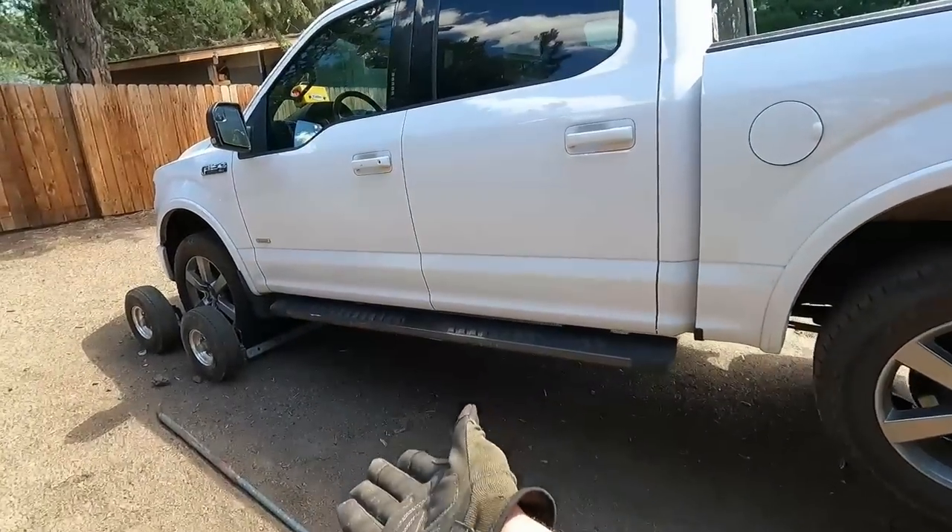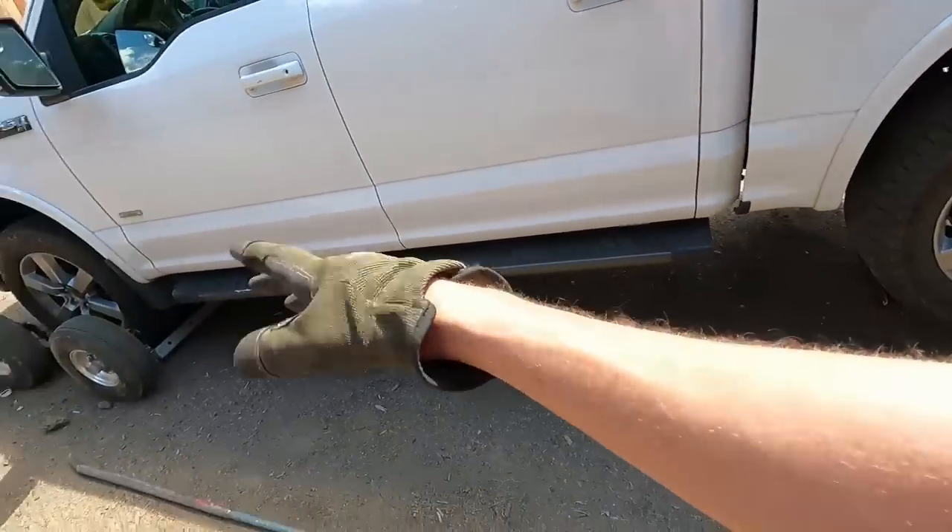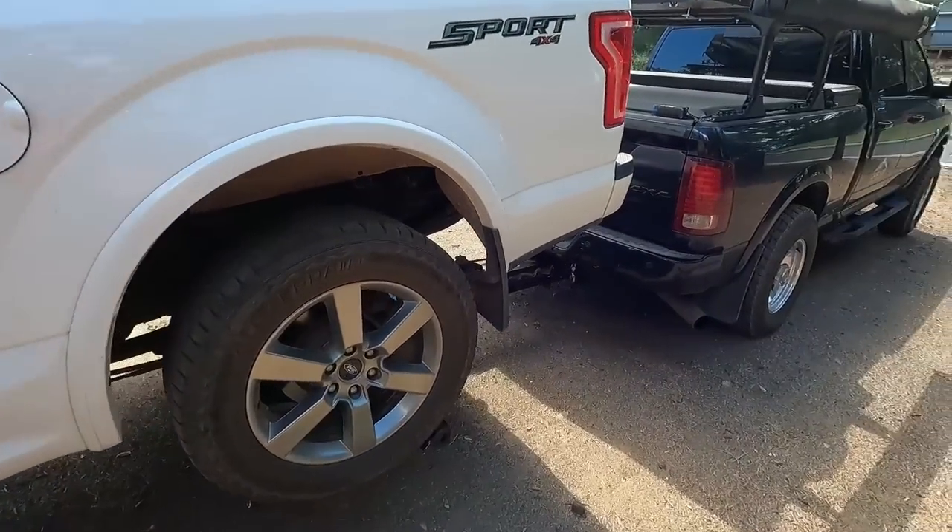We got the truck picked up, got the dolly set up. We'll raise those up, throw some straps and safeties all the way around and get out of here.